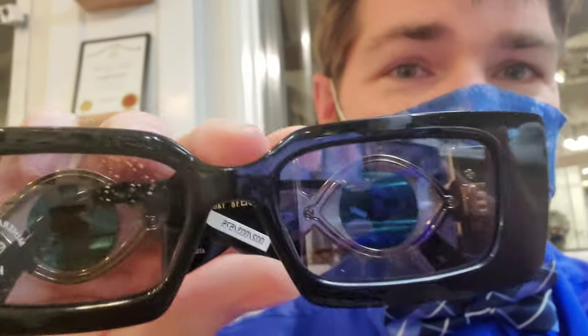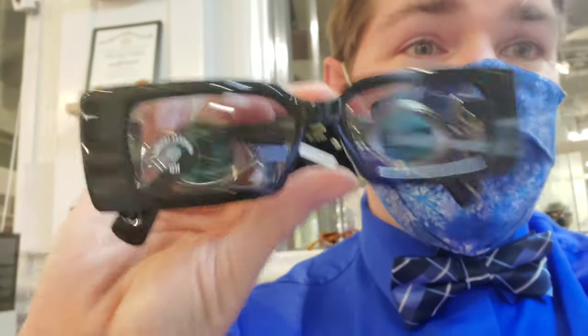If nothing else in this video stands out to you, that hidden eye detail when the temples close should be it. Leave me your feedback down below in the comments and let me know what you thought about these really cool sunglasses. If you're interested in getting a set, as I mentioned there aren't many left — I have one of each — so definitely check with us if that's something you're interested in. I'll catch you guys next time, take care!